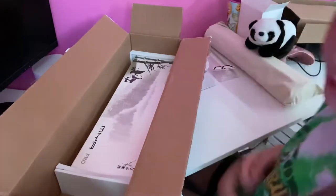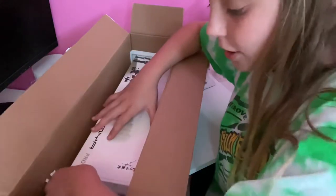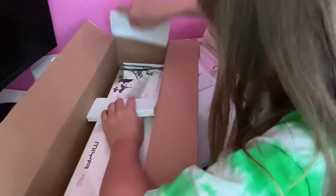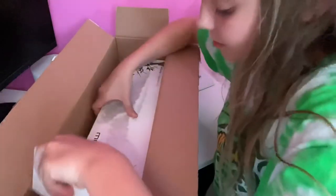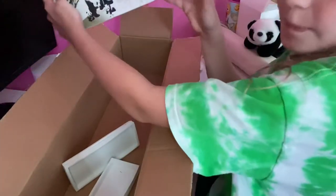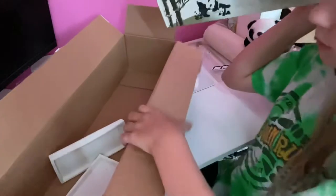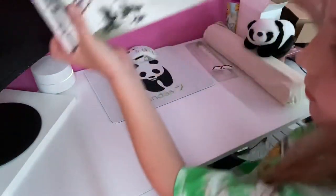Okay, now we're gonna take these side things off and get right into one of the best parts — although this is one of the best parts of the keyboard. This is the Ducky Panda Pro, I think it says Maya Panda Pro. Let's get this box out of here.